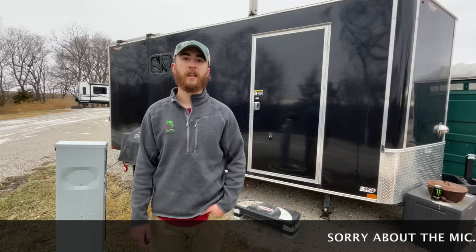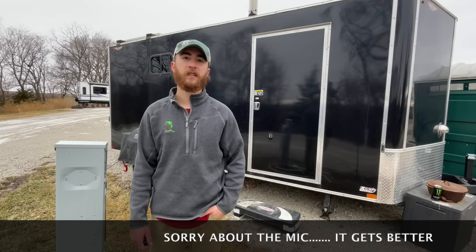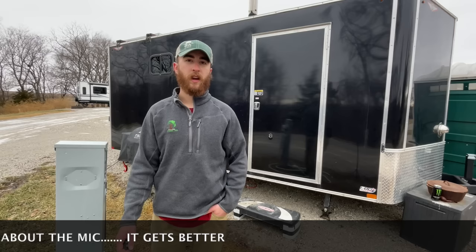Hey guys, welcome back to another episode of Wild and Free. We've got a super exciting video for you today. I'm just going to walk around on my cargo trailer. I've been living in it for the past year and a half with my girlfriend.